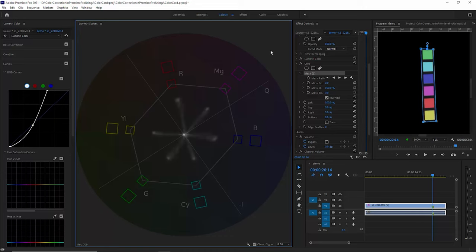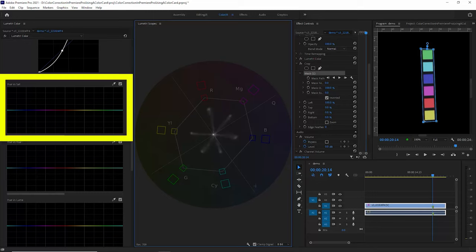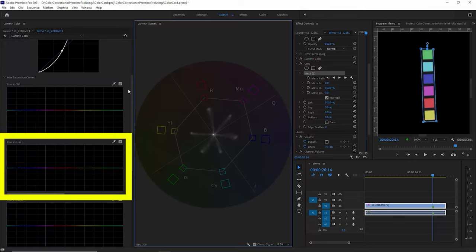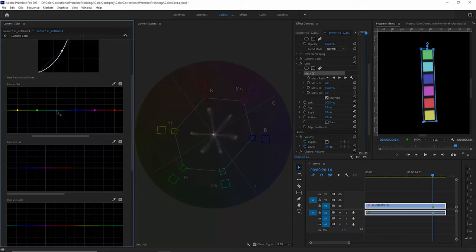To do this we can make use of the curves. I'll expand the curves and we're going to make use of two: the hue versus saturation curve, which allows us to saturate or desaturate specific colors, and the hue versus hue curve, which allows us to make sure the lines line up to the correct boxes. The first thing we're going to do is add control points to each of the major lines on the vectorscope. Be careful not to accidentally move the mouse when you click, otherwise you'll make a correction. We'll do the same for the hue versus hue curve.